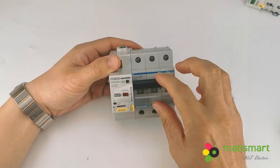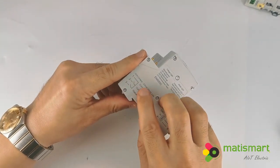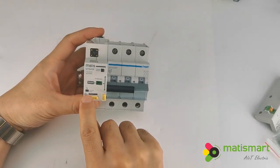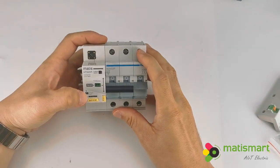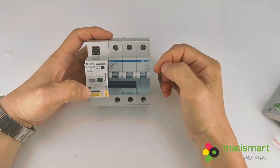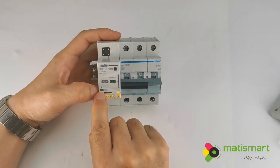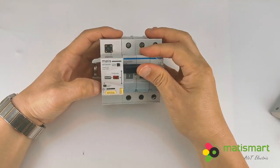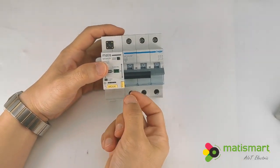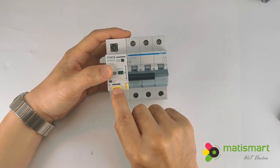This is the on/off status. Here we have the output whenever the status is on or off: 220 volts. This is the current fault. Whenever the circuit breaker trips because of an electric fault — overload or short circuit — it will trip, and the indicator will turn from white to red. But if manually switched off or the voltage switches off, it will always stay white. It was inside mechanically connected. Later we will show you how it functions.